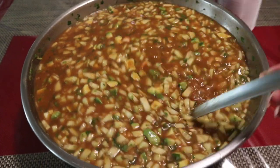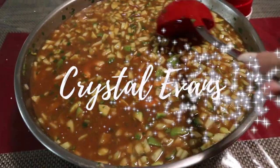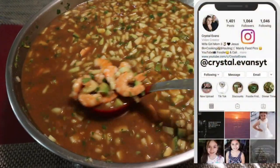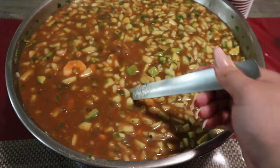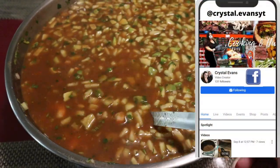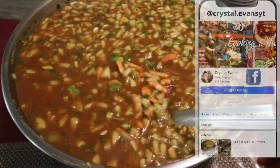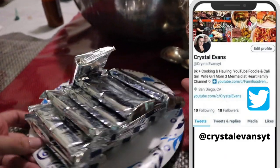Hi guys, and welcome back to another food recipe video. If you're new, welcome — my name is Crystal. In today's video I'm going to be sharing how our family makes coctel de camarón, or in English, shrimp cocktail. This is a Mexican shrimp cocktail called coctel de camarón — it's very different from regular shrimp cocktail, and each family does make theirs a little bit different. All ingredients will be down in the description and the recipe as well.